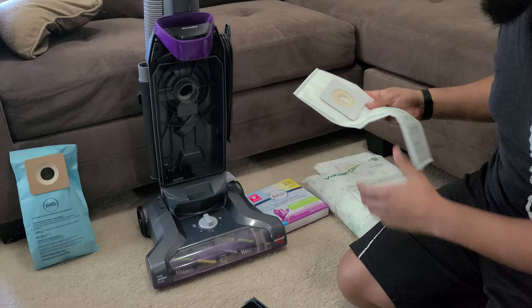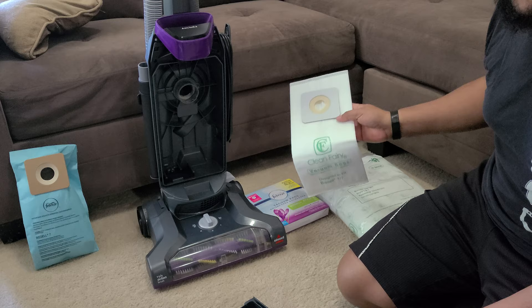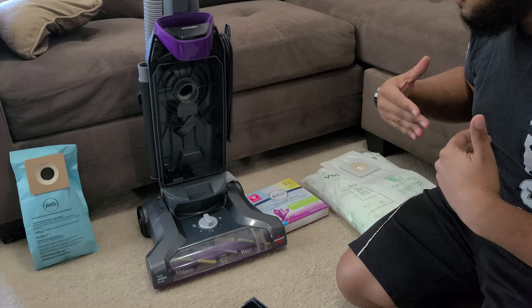You can get these vacuum bags — I got 20 for about $25, so a little over a dollar per bag. That's not bad, that's pretty cheap.